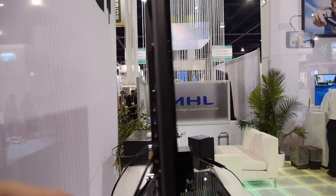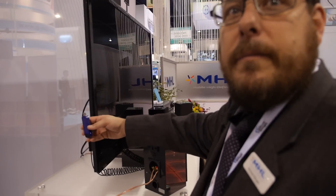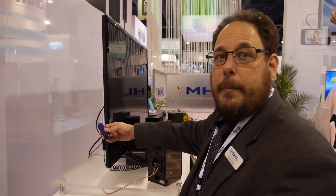So only one of the connectors is MHL, not all? On this TV, that's correct. Why not all? It is possible — it's just a choice of the manufacturers. It's up to them to decide how they want to implement it.